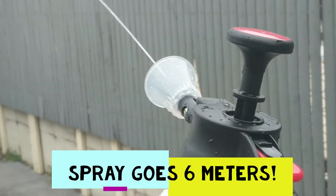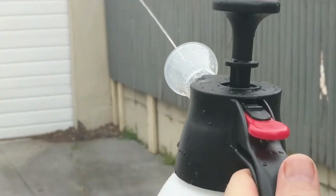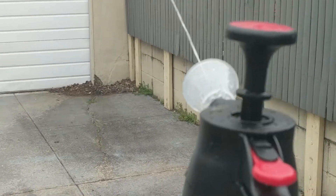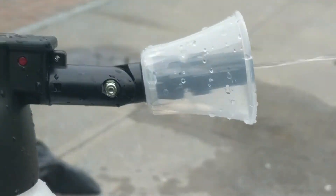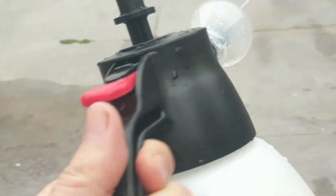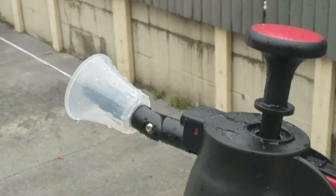It's the one liter Solo sprayer — a pressure and distance test. Actually not the pressure test but the distance. It'll go the distance — nearly 20 feet on the spray. You can adjust the spray, and I'll put the link to this sprayer in the video description below.